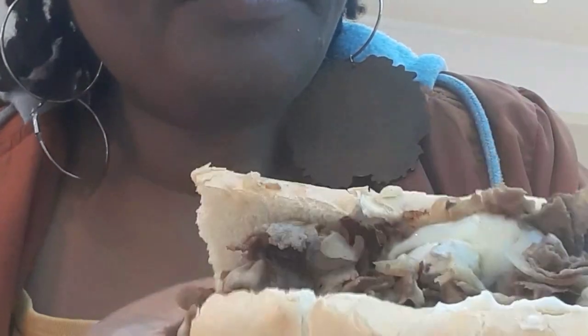Now, I think I had the chicken one before. I'm not sure if I actually had the Cheesesteak one from them, but now I actually got the 12-inch chicken Philly Cheesesteak.